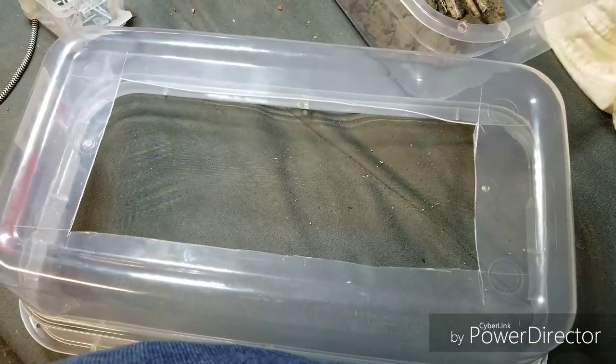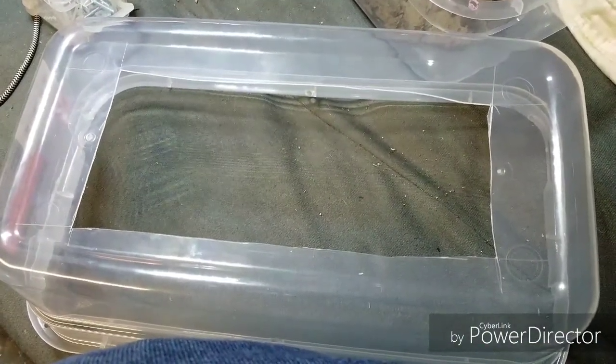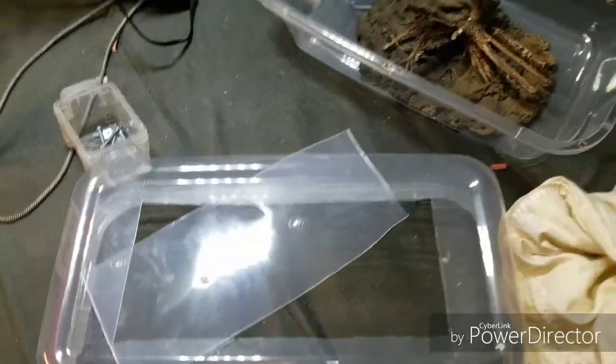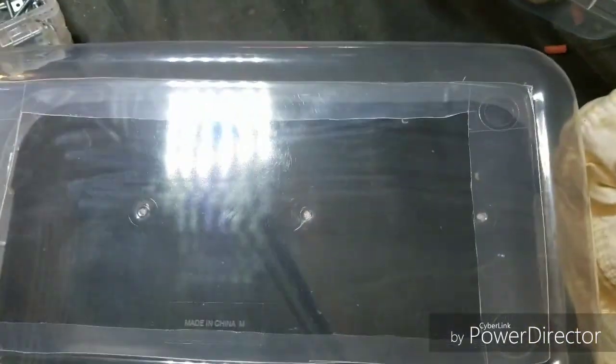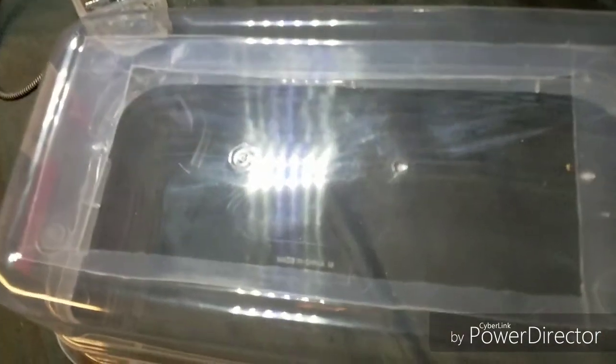Now we've got to attach the new lid, which I have to cut another one of these and hope I cut it straighter than this disaster - so we're going to trim this up. The hole's cut out. Trash that. This is what I was talking about when I said double layer it - pretty much just have enough room on the side. I'm not entirely sure how I'm going to fasten it down though - that's my issue.